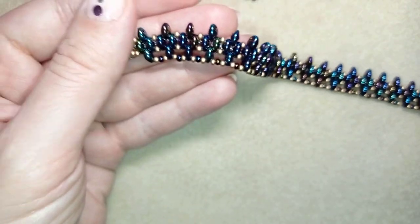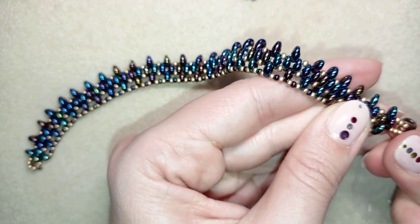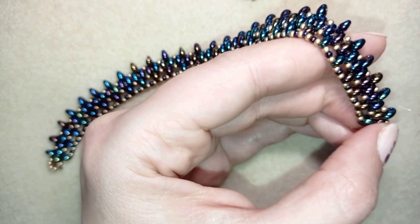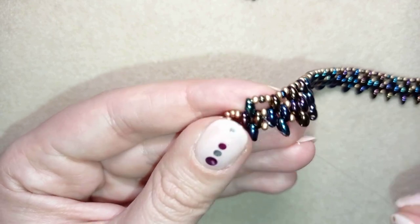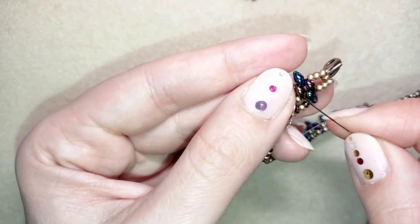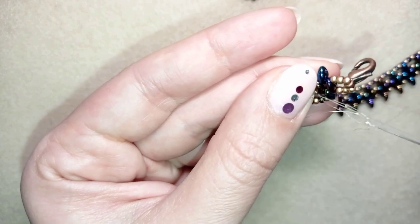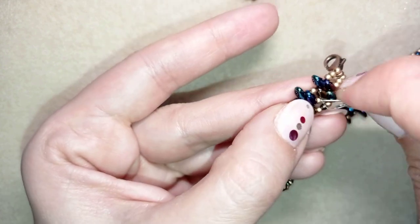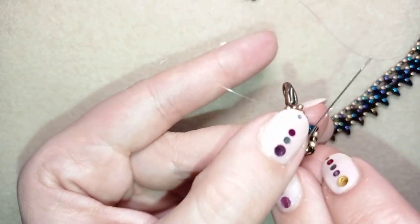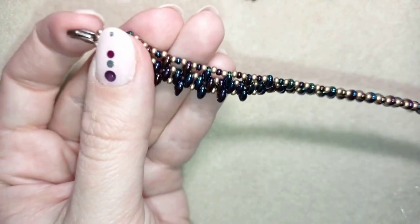One side of the bracelet is now ready. My thread isn't long enough to do the other side, so I'm going to make a knot, cut it, and add a new one. Make a loop, go through it once, then a second time, and pull. Then go through the following seed bead and cut your thread.